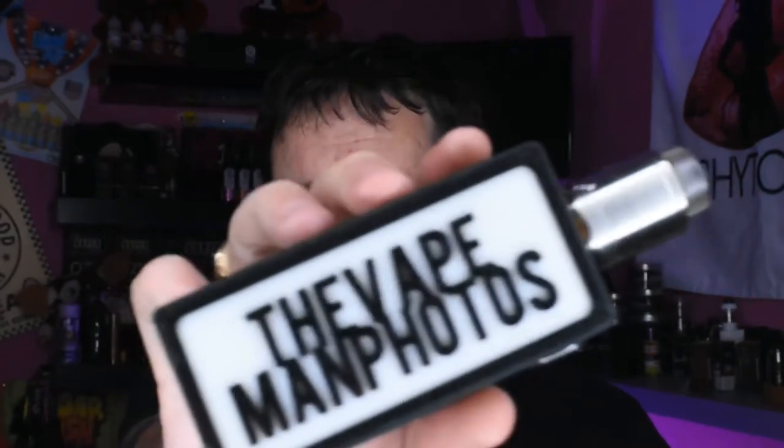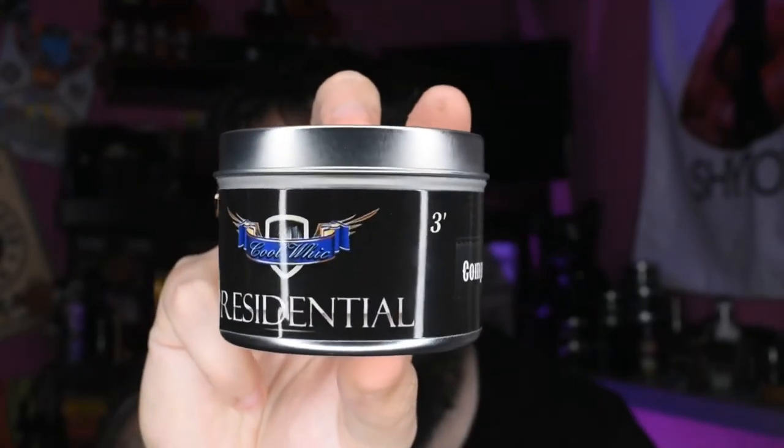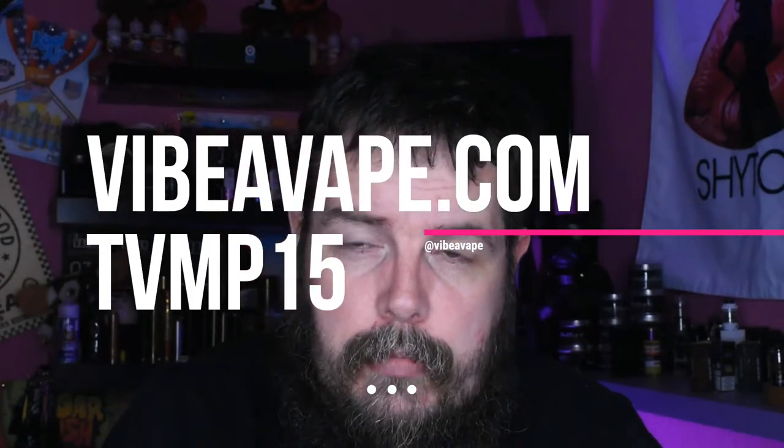Today we are going to be rocking the Overkill series box — twin 18650 with the Aura from DJ NSB Vapes, running some .25 Claptons. My channel sponsor — well, one of — is Presidential Cotton from Cool Weeks. This is available from Vibevape.com. Every week Vibevape does a sale on one or two specific items, so if the sale price is 15% off, you add TVMP15 and that will give you an extra 15% off, giving you 30% off total.